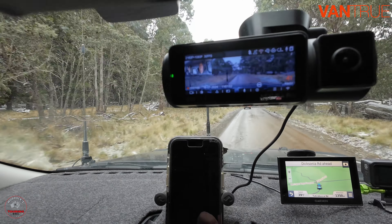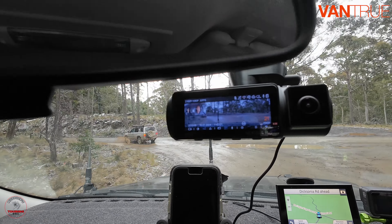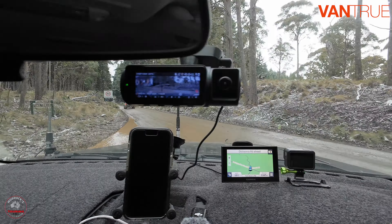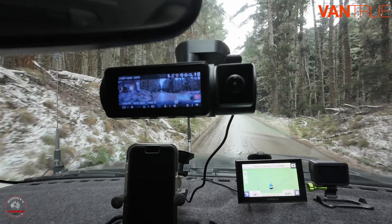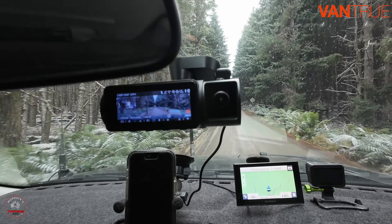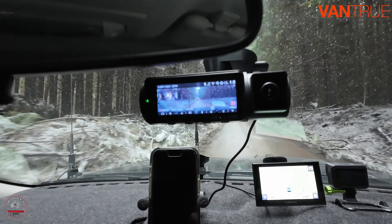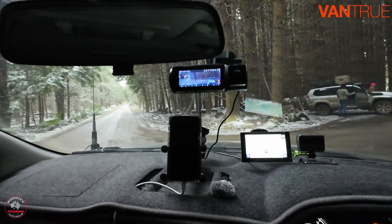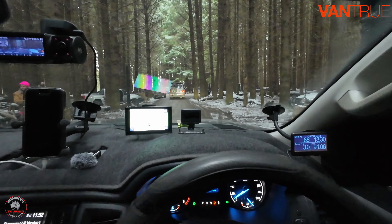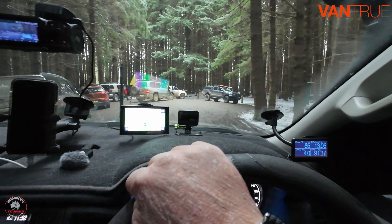The night vision is not that fantastic, although I think it's pretty clear. People don't look real good in the infrared, but it gives you a pretty good idea and it comes up pretty good in well-lit street areas. The footage I'm filming at the moment is from the Barrington Tops where we were looking for some snow — and we found some! We're going to have to do a U-ey and find somewhere to park because it's very busy.